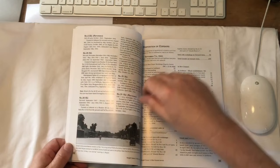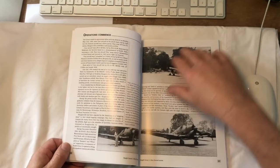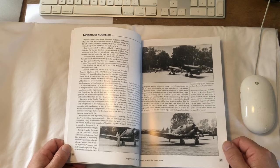Here's one of the disposition-of-Corsairs pages covering servicing units and bases in New Zealand and so forth. Then we're into operations — some of their operations — in a fighter-bomber role, with the Australians operating Boomerangs as gun spotters.